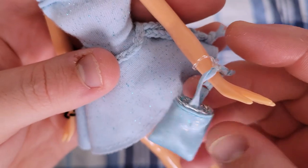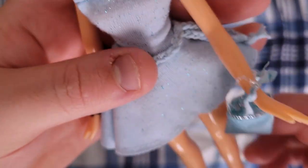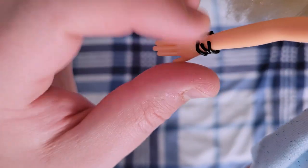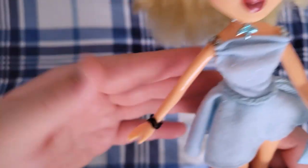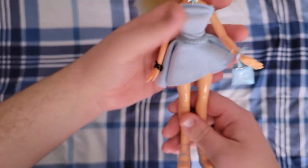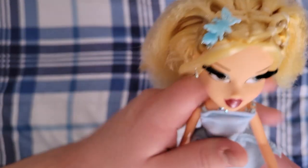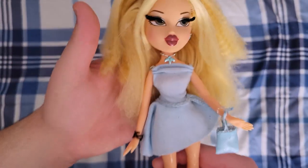Her little purse is just a simple little bag with a handle made out of the same material, with the same glitter applied on top. I have her black squiggly bracelets on just to help accent. Here are her shoes — they are strappy heels that are pretty much the same color as her dress and her bag. I have this cute little butterfly clip in her hair because I thought it was adorable. I wish we got two of these because I want one on both sides.